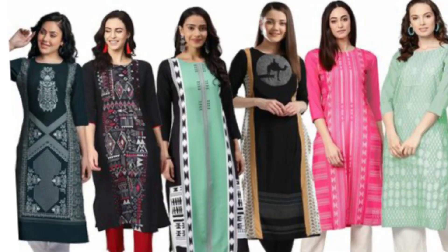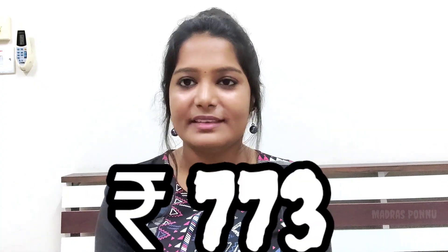So now I am going to pack 6 sets of kurtis. I am going to get that 6 set of kurtis for 7.73.